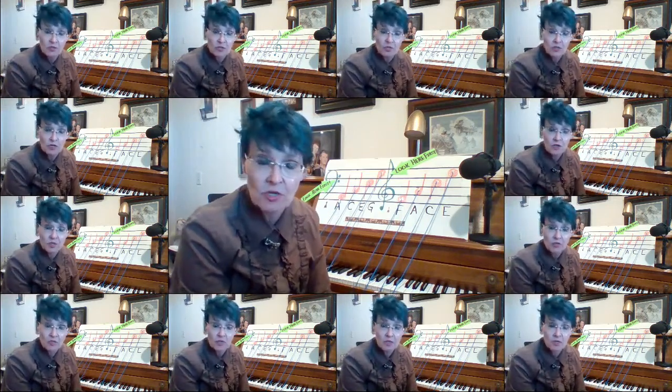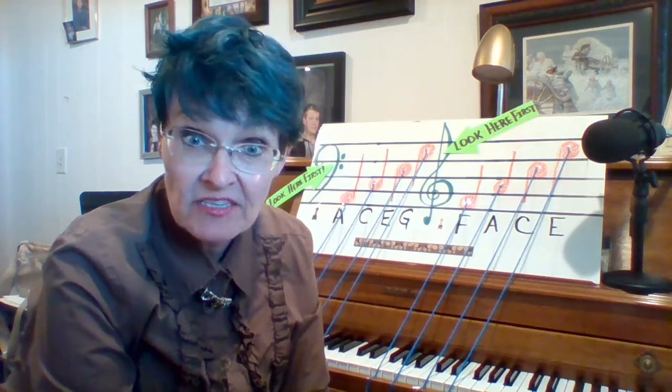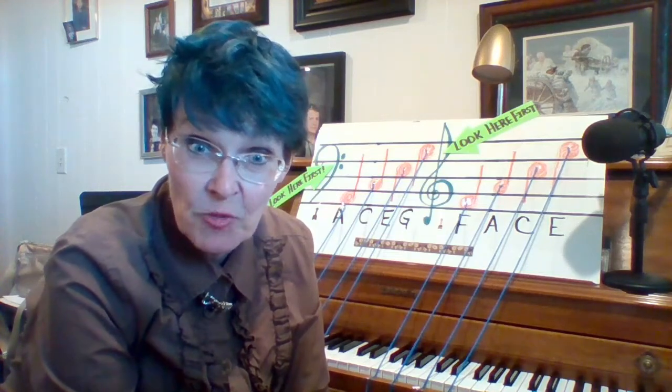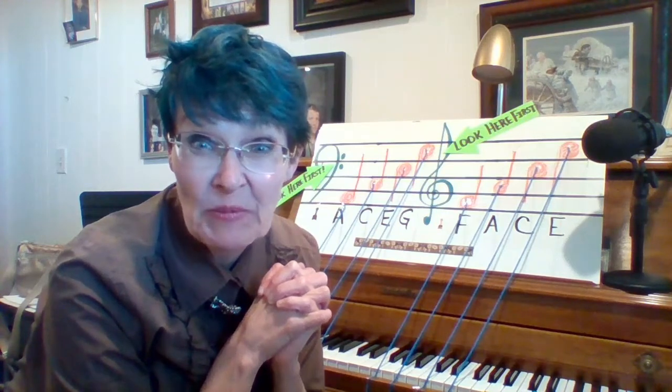After you've watched this a few times so that you're really sure, you might want to write this down. Then you may go on to the flashcards about the space notes, the PowerPoints, and video practice of our new songs. When you're really, really sure, take the quiz. Have a lovely day — I miss you, bye bye!